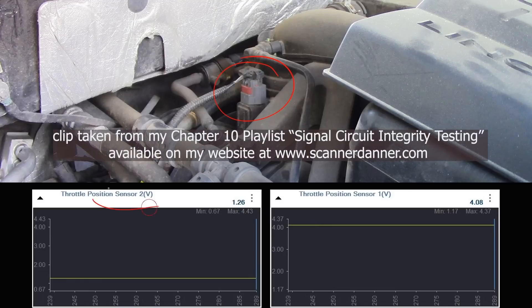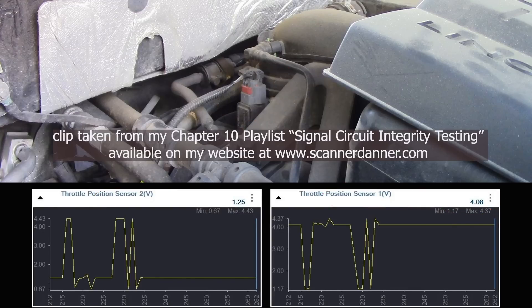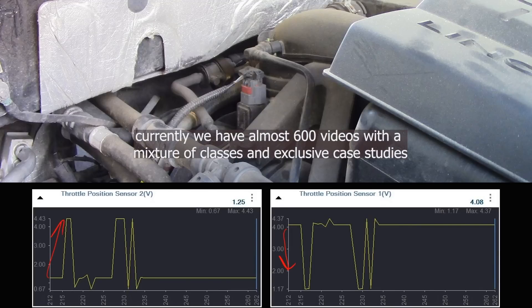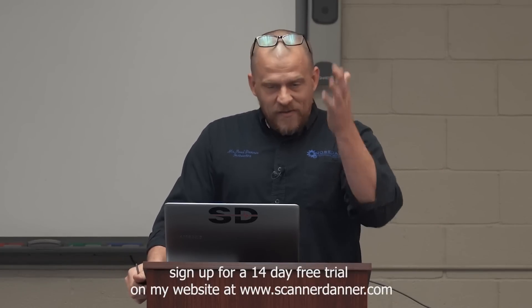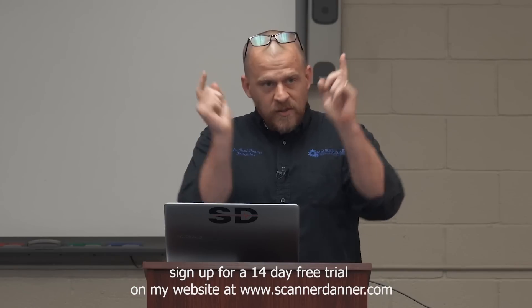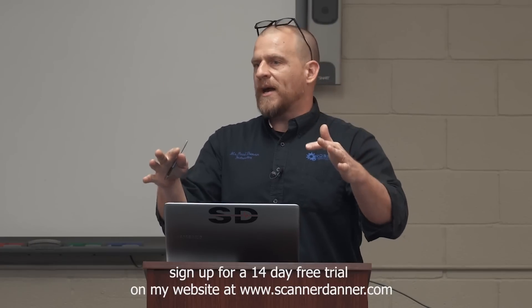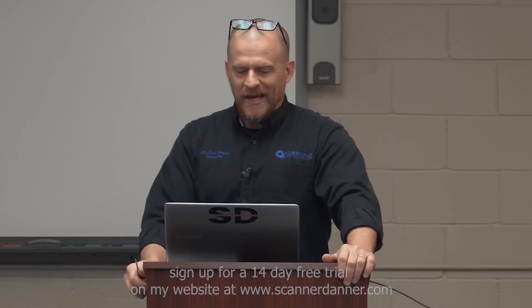Before I do anything else, TPS2 is 1.26 volts, TPS1 is 4 volts — perfectly normal. On the next page, I'm snapping the throttle, showing normal reactions of this potentiometer. One's rising, when one rises the other falls. It's drive-by-wire safety — we use two different sensors to make sure the throttle is in the correct position at all times. Any discrepancy puts it in a lockout mode with no acceleration, and that's what you get.